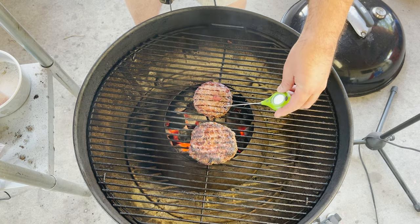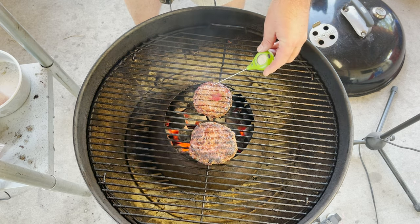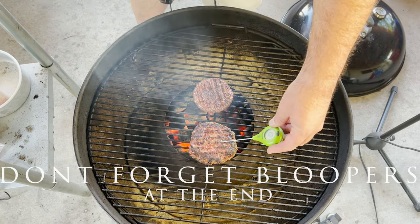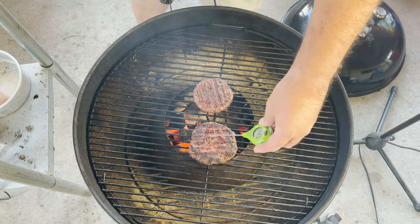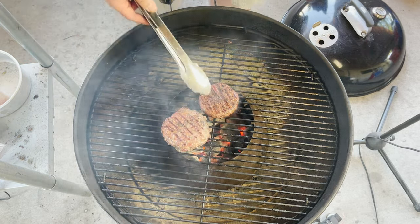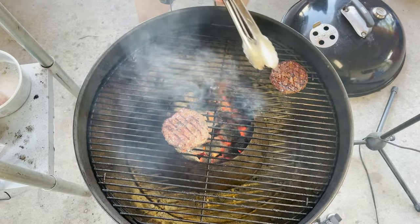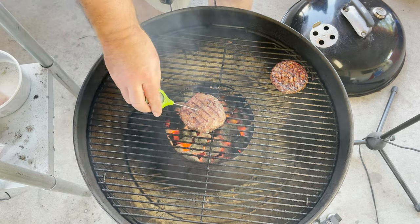Coming in at 143, 147. The edges are still coming along at about 122. That's a 156 — give it a flip. Check this one out — we're coming in at about 102. The edges are a little bit hotter. Let's give it a flip. These are looking so good. At this point I'm just going to leave these things open face like this and cook away. This one is done, but I'm just going to put it off here to the side into the indirect zone. This one is not — the center part was sitting at about 120.